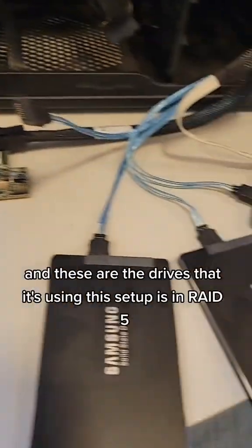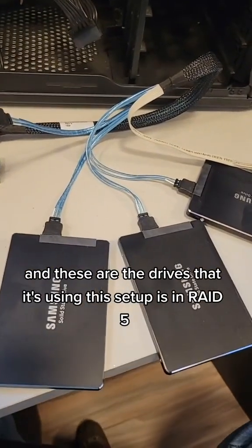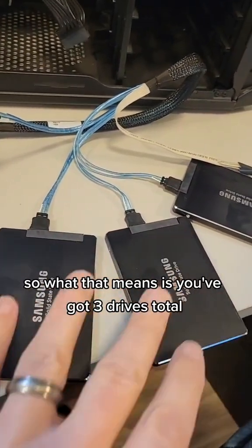This one was a little bit more robust, and these are the drives that it's using. This setup is in RAID 5, which means you've got three drives total.